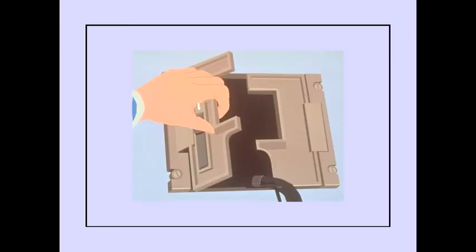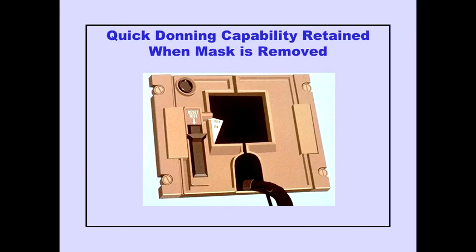Opening the left-hand door turns on oxygen. When the oxygen valve is open, quick donning capability is retained when the mask is removed. This capability is lost if the valve is closed.